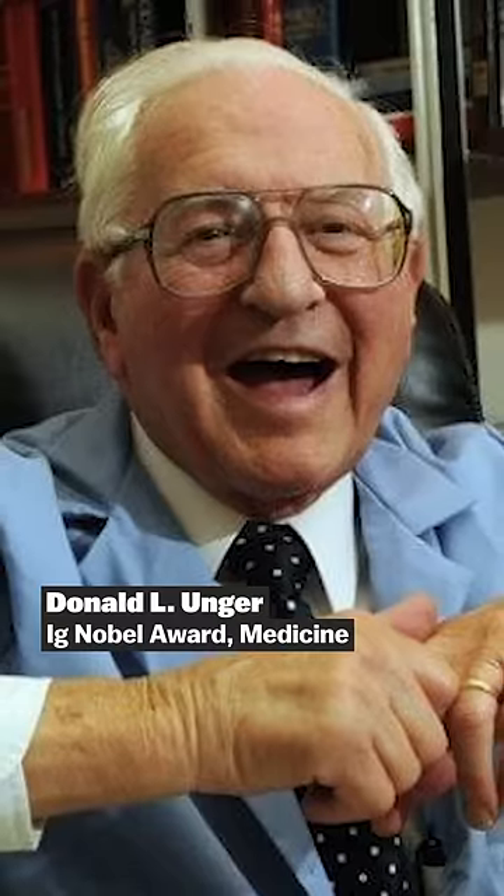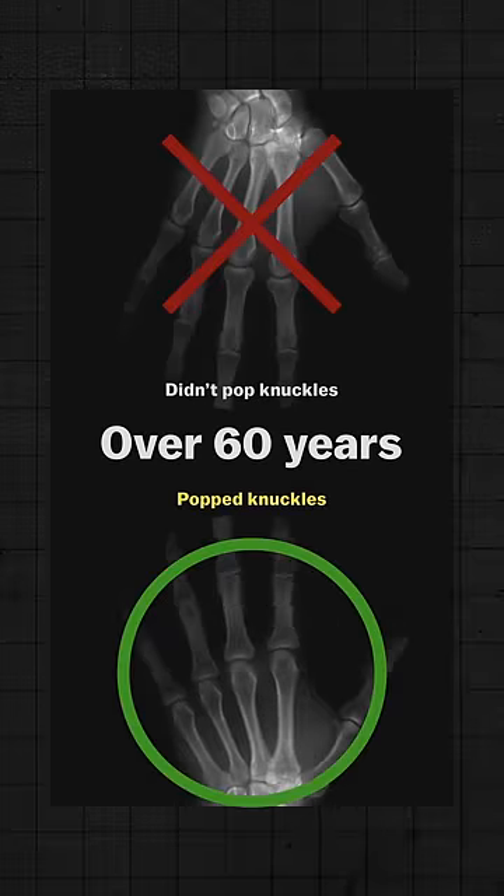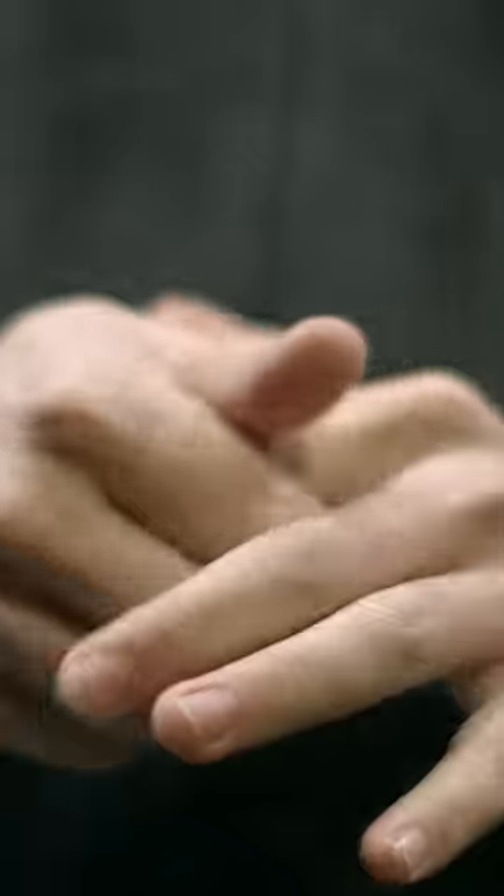Is a knuckle-cracking habit safe? Probably. Donald Unger was a doctor who decided to pop the joints in just one of his hands for 60 years to find out if it would give him arthritis. It didn't, and that's been confirmed by other studies. So it doesn't seem like knuckle-cracking is harming you — it's just harming the people who can hear you.